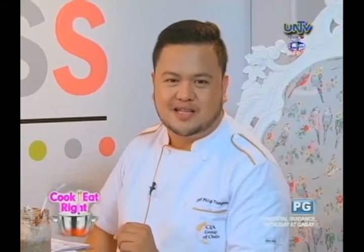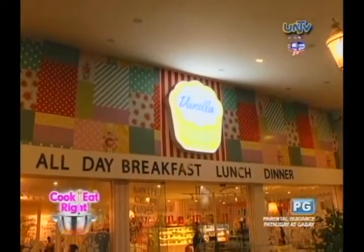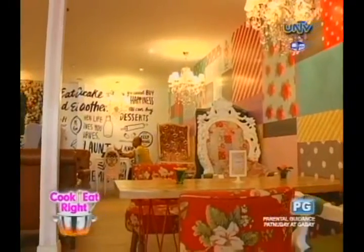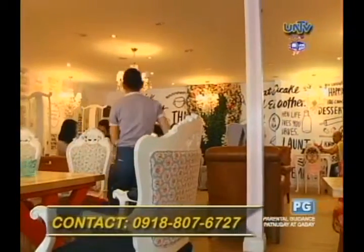Thank you very much — yet again, another creative dish by this wonderful chef. Chef, would you like to invite our viewers? I would like to invite everyone to visit Vanilla Cupcake here in Madre Ignatia, and also in Trinoma, UP Town Center, Bonifacio Global City, Glorieta 3, and Alabang Town Center. Vanilla Cupcake also offers specialty cakes, customized cupcakes, cookies, cake pops, and dessert buffet. You may call us at 918-807-6727. Don't go away, because Cook It Right will keep it coming.